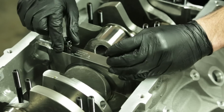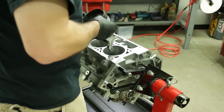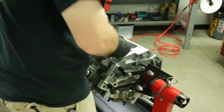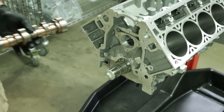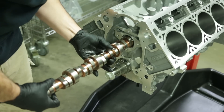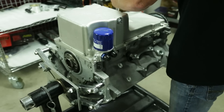What's bore and stroke on this thing? It's a 4.130 bore and a four-inch stroke, so it's a 5-thou overbore from the factory LS7 specs. It's all forged bottom end — it's got a Callies CompStar crank and connecting rods, and the pistons are from Malle Motorsports. All the good stuff.